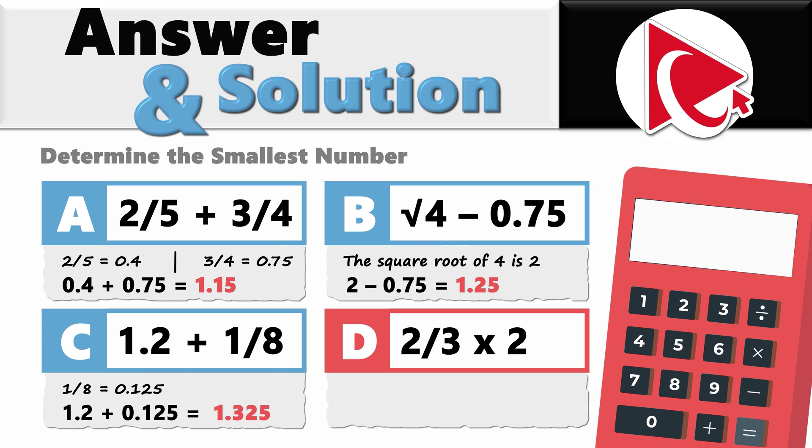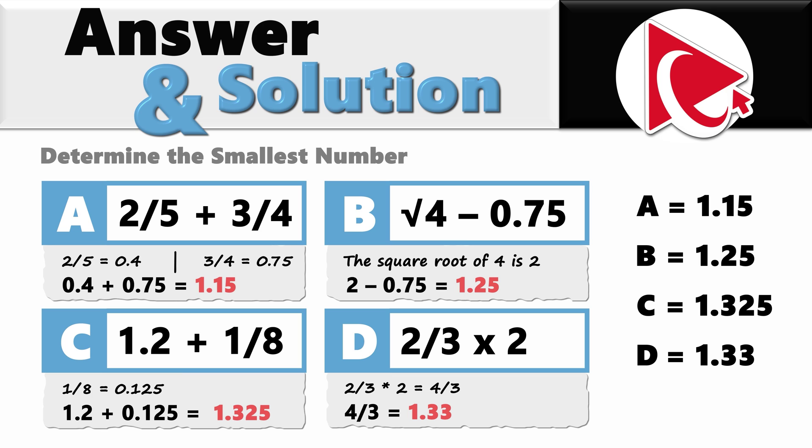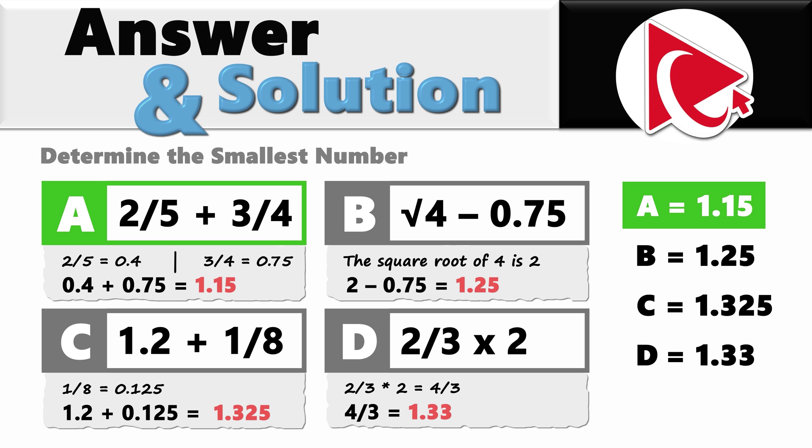For choice D: 2 thirds multiplied by 2 equals 4 thirds, and 4 thirds equals 1.33 repeating. To summarize: choice A is 1.15, choice B is 1.25, choice C is 1.325, and choice D is 1.33. The smallest result is 1.15, so the correct answer is choice A — 2 fifths plus 3 fourths.